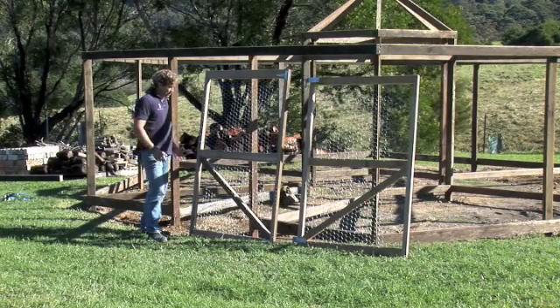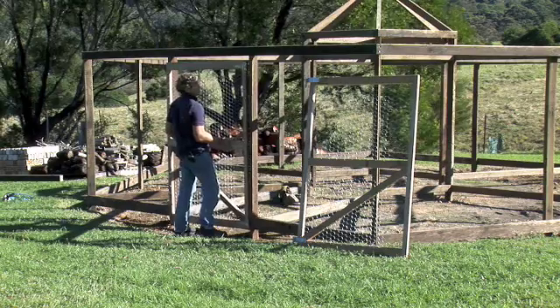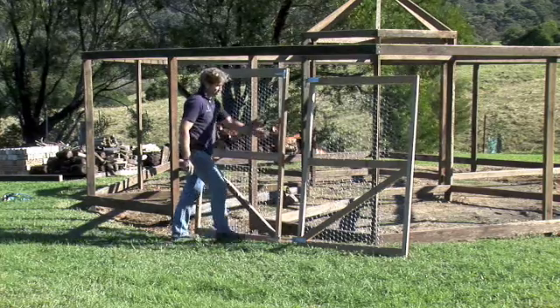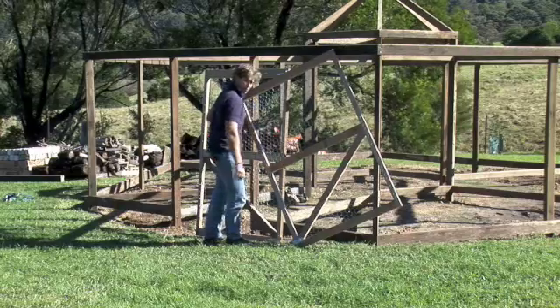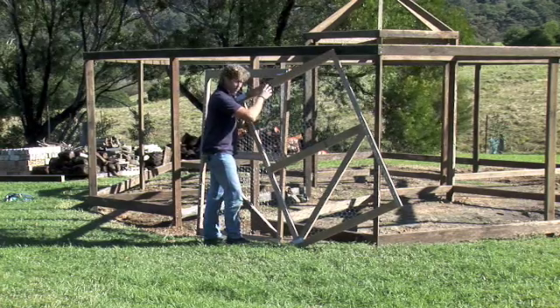We're back on site. We've got our gates - our hardwood gate goes on here, this is the permanent gate that's going to go on that opening we've left there. And then we've got our other moveable gate that we made out of Western Red Cedar, so it was nice and light - that's the moveable one that goes on each bay.